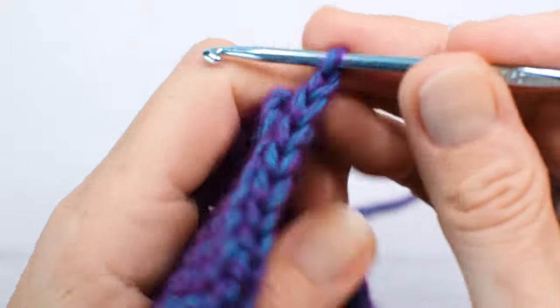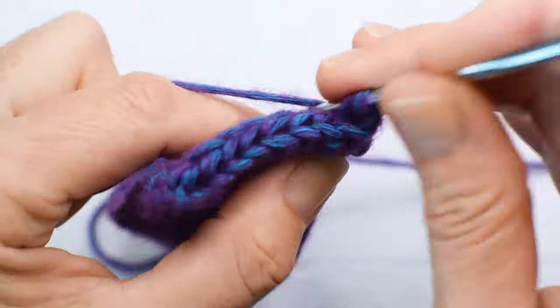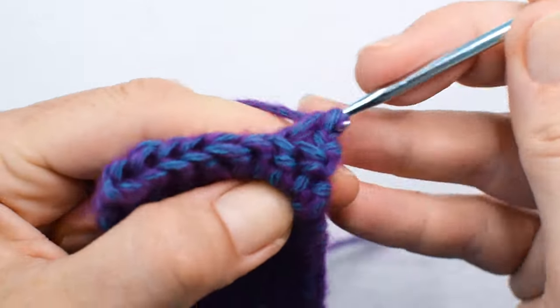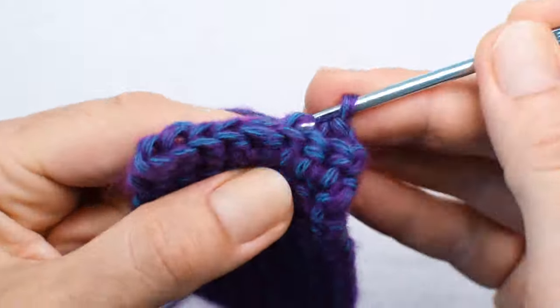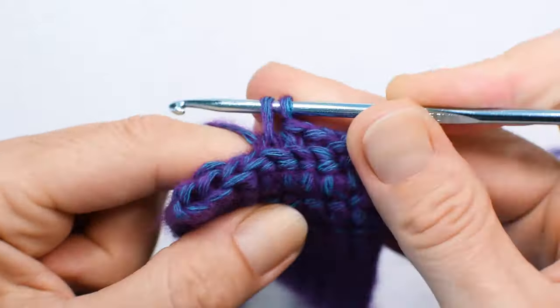Hi everybody, Natalia at OutstandingCrochet.com. In this video I would like to show you how to crochet thermal stitch. I'm not an inventor of that stitch — I don't know who is. If you know, please reach out. I would love to give that person a credit.